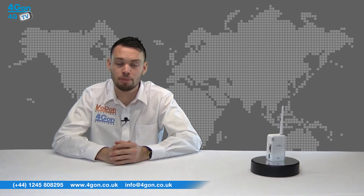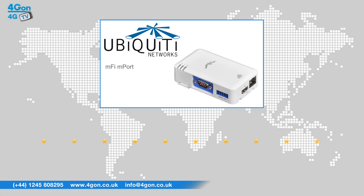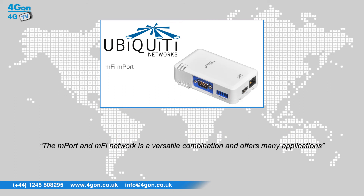The M5 platform is even compatible with third party devices, making your options truly unlimited. After reviewing the M5 M port serial, we've given it a 4G on rating of 9 out of 10. The M port is a great device that can save money for you and your business. The M port and M5 network is a versatile combination and offers many applications.